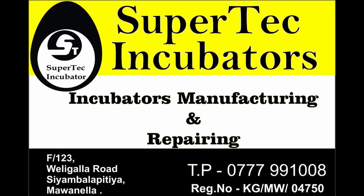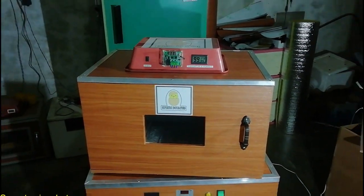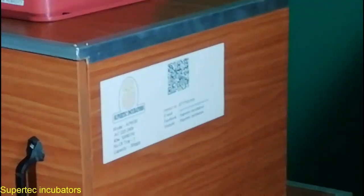Welcome to SuperTech Incubator YouTube channel. This video is called Podi Incubator. This is the automatic Podi Incubator.